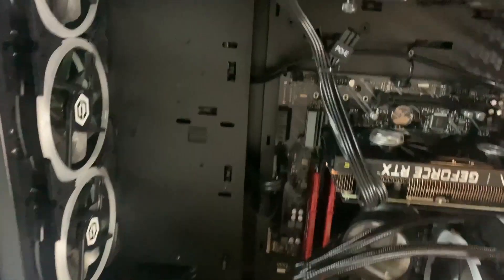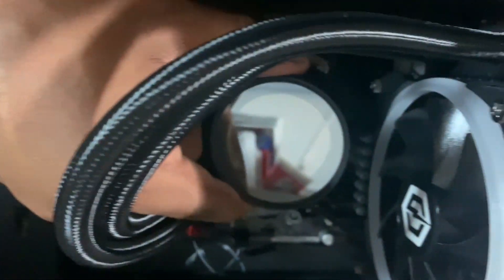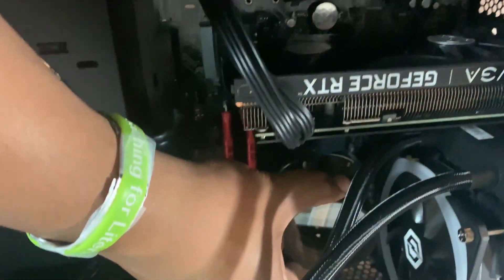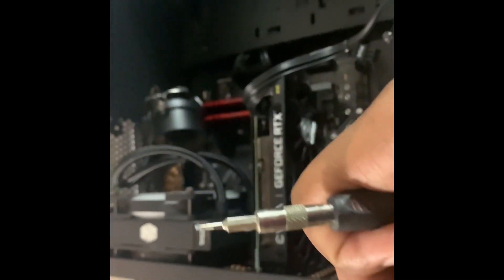Got to get all four of these screws. The chip is stuck to the bottom of the cooler, so we got to get that off as well. The 3800X I'm replacing was kind of stuck to the bottom of the cooler, as you can see. We had to pry it off — well, not really pry it, but we had to work to get it off. Now we're going to clean this off and clean that off so we can apply some new thermal paste and put the new chip in.